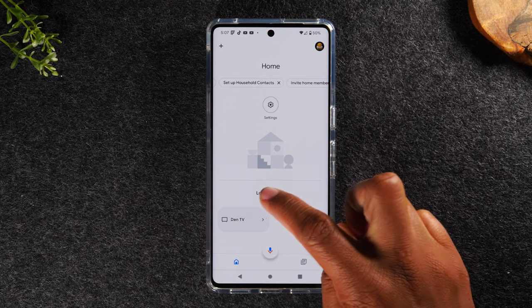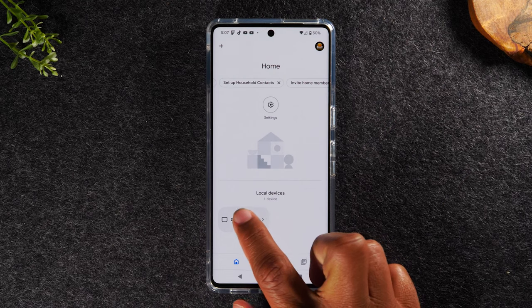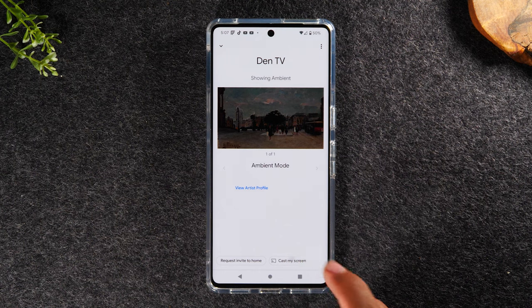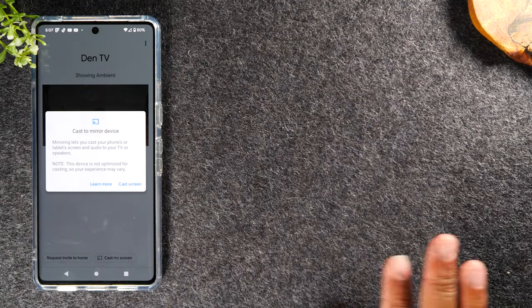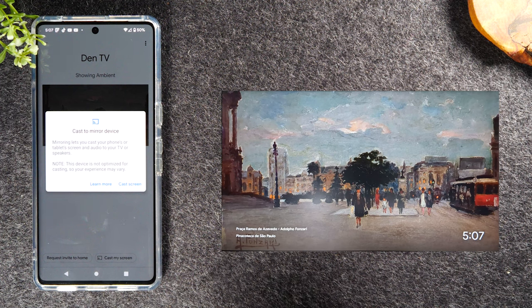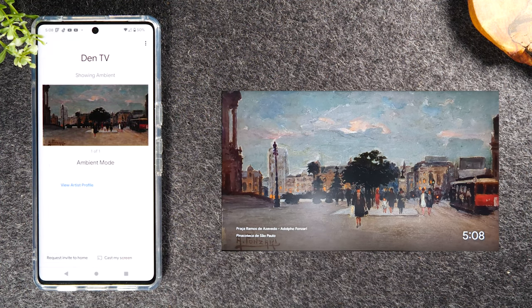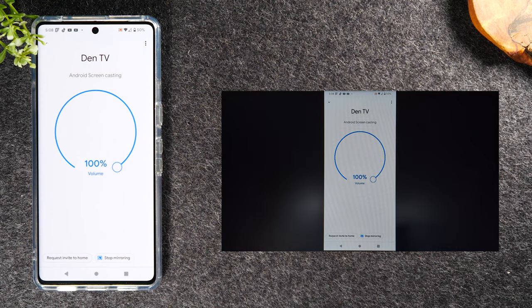Come down to local devices — my Chromecast is named DIN TV. Tap on the icon, and at the bottom you'll see a pop-up that says 'Cast my screen.' Tap on that option. I'll slide the phone over so you can see the TV as I select the options. Tap 'Cast my screen,' then 'Start now,' and after a few seconds your TV will switch and you should see your phone mirrored to the TV.